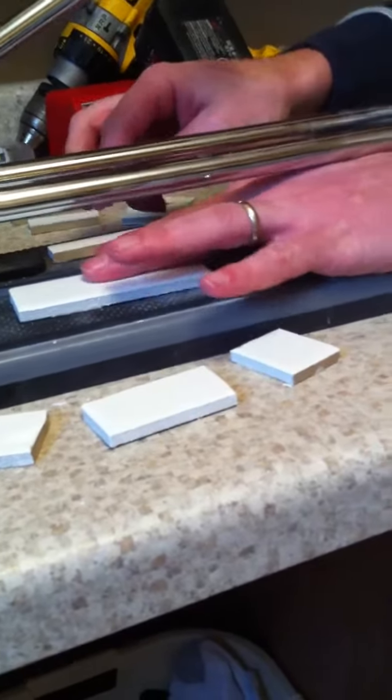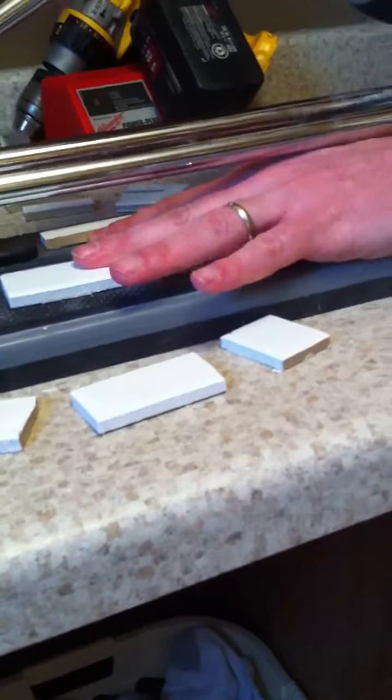So again, all I'm doing is pushing down with my fingers on both sides from the back while I snap it down.